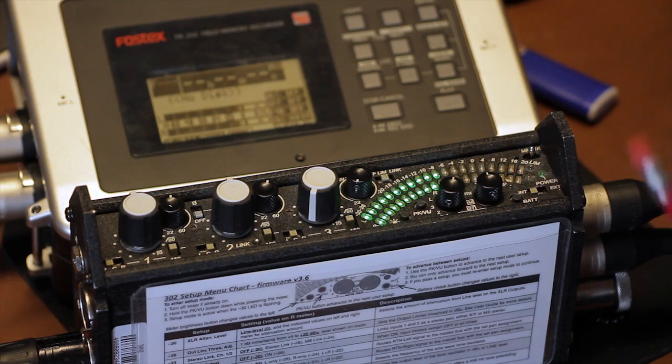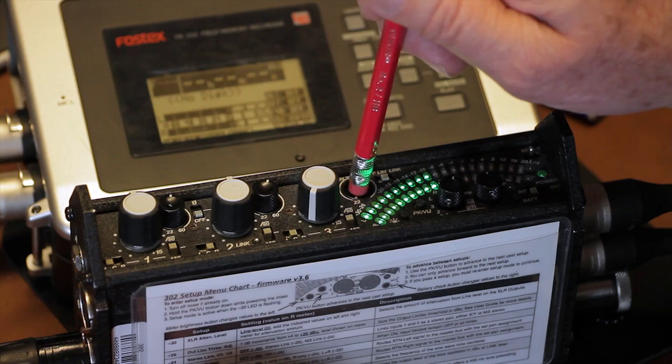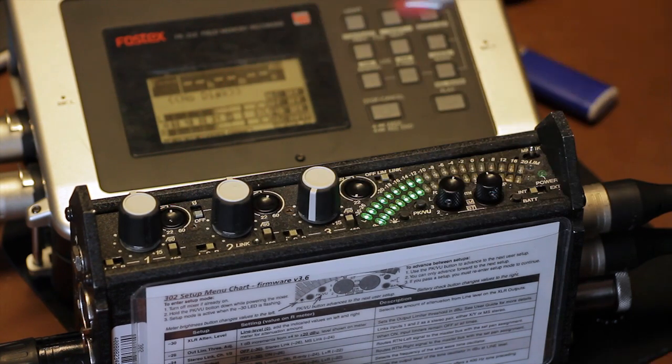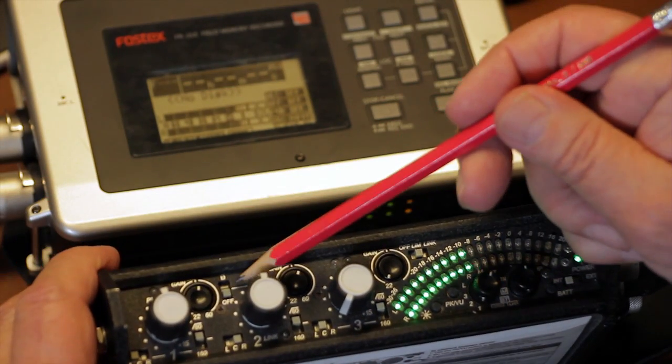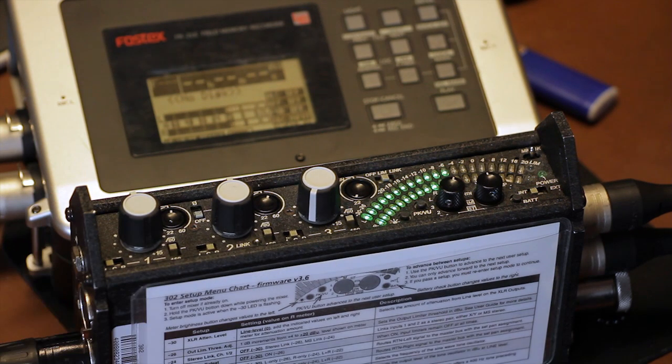Gain, or trim, is the coarse input gain control. It sets the input level so that the fader can be set at the unity or 12 o'clock position before recording. You have a polarity reverse switch on channel 2. It's used in a variety of situations when you have linked channels 1 and 2 for stereo recording. I'll cover stereo recording in my next video.